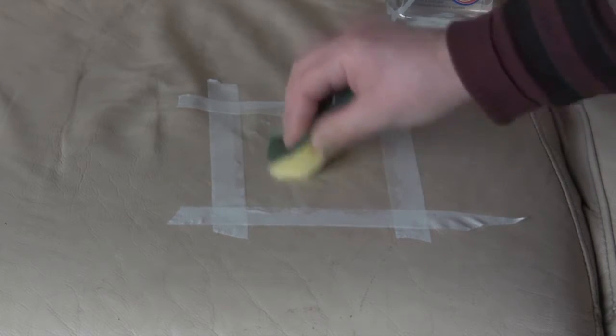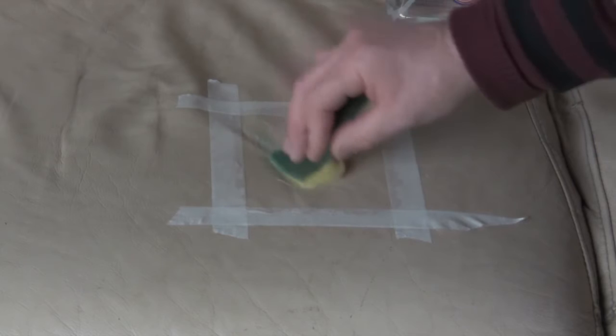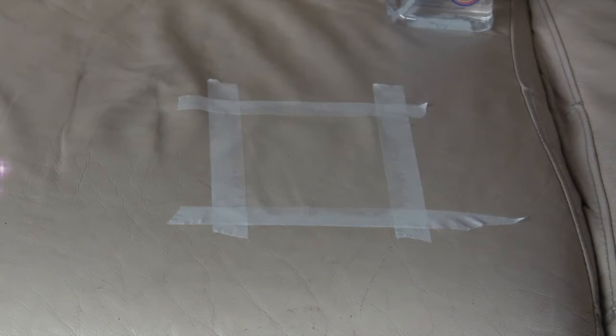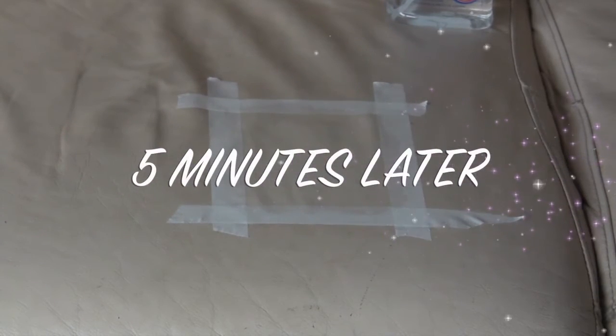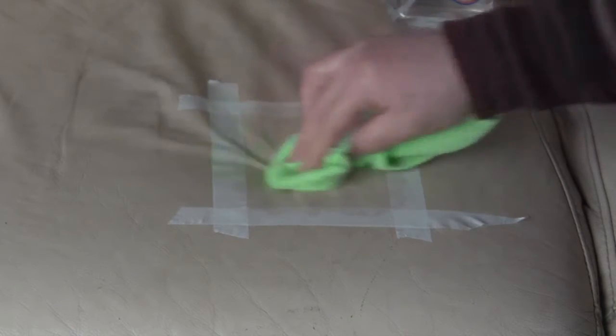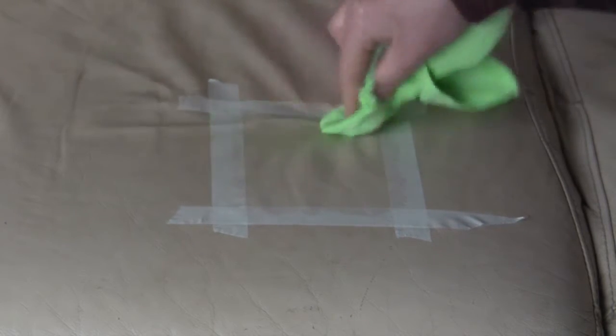You can actually try it on an inconspicuous part of your sofa first, just in case there's problems with colored areas. And you want to leave that on for about five minutes and then just buff with a clean cotton cloth.